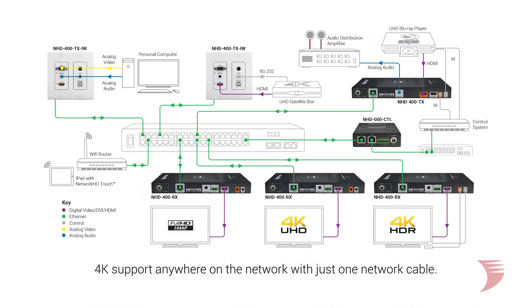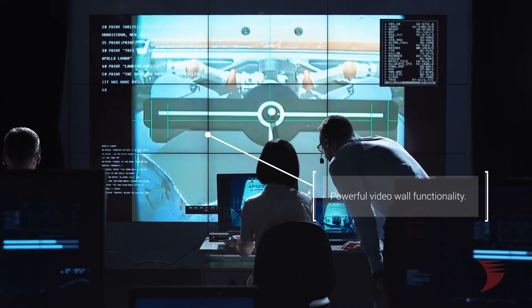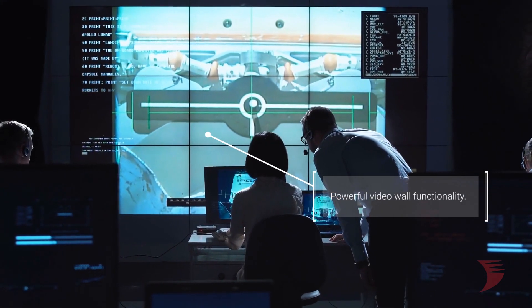This offers the same stunning 4K HDR capable video and multi-channel audio support to any point on the network with just one network cable, as well as the same video wall functionality with HDCP 2.2 compliance.